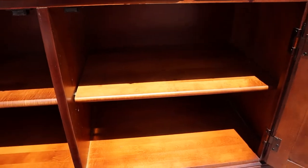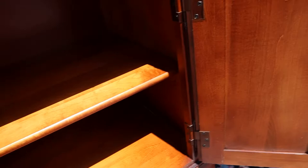Then you've got two cabinets down below. You've got a shelf — these shelves are height adjustable. I'm not sure if you can see the little spots there.